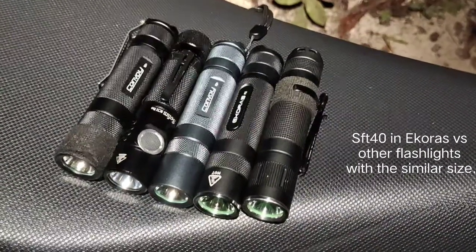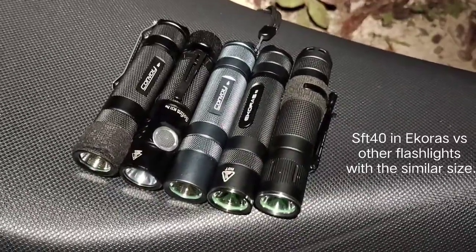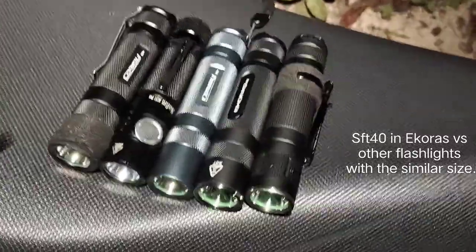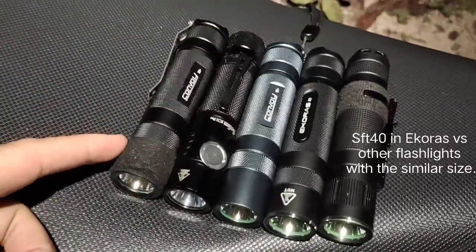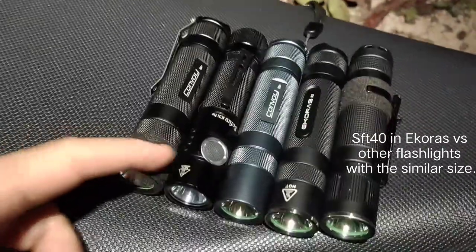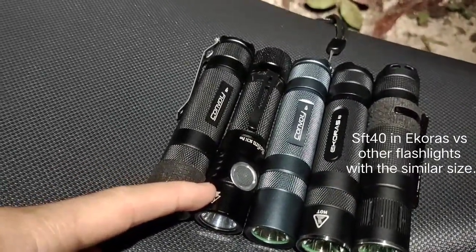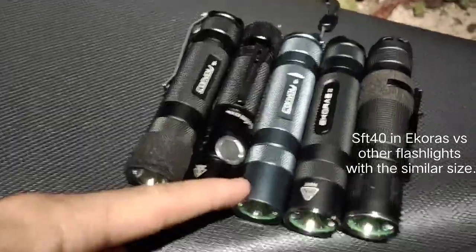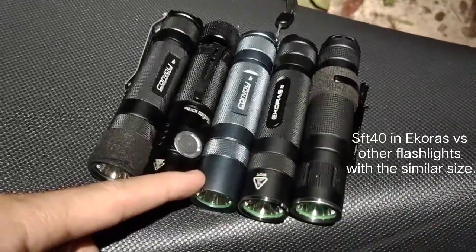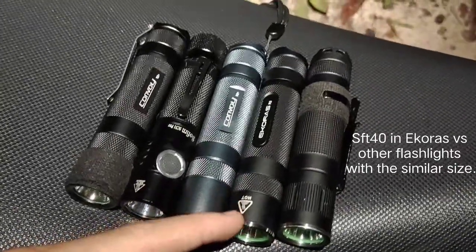Hello everyone, today I'm going to review some flashlights. I have 5 flashlights here: Convoy S2 Plus with Osram CSL NM1, Sofirn SC31 Pro with SST40 5000K, Convoy S2 Plus with SST40 5000K 5A driver, and a special one — Ecorus S3.